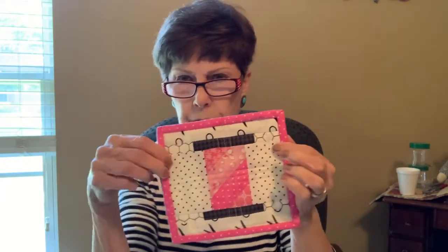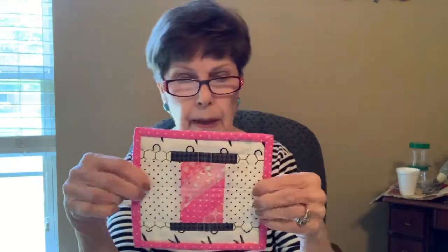Hi, this is Jacqueline with Nickel and Dime Decor. Thank you for joining me. I made this mug rug yesterday and it just turned out so cute. I made it wrong but it still turned out cute, so we're going to do it right on the video. It takes very minimal fabric and it's just cute as a bug. Can't you just see giving this to a quilter or someone that sews a lot? They're going to think it's so cute.